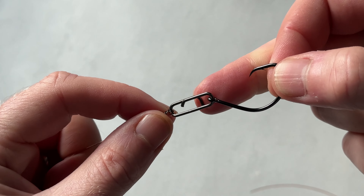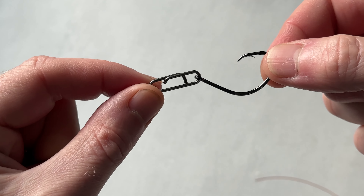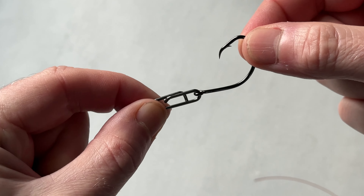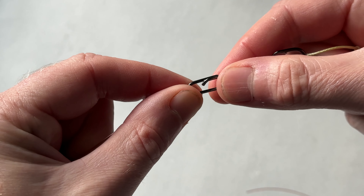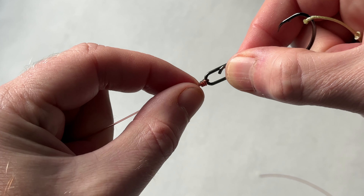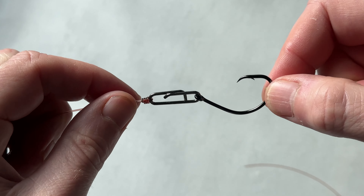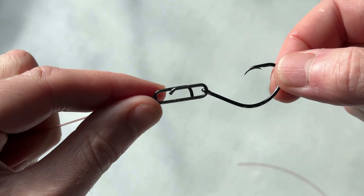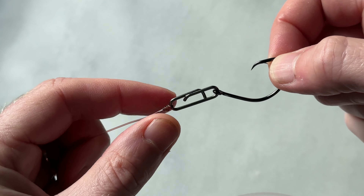All I've done is replace the perfection loop with a Cedra speed clip. So there's the hook — it can still pivot, it can still rotate, it can still do its thing. Initially I did try it with a swivel as well, but I found that was a bit too much. Remember, if you are fishing over rough ground, the minimal components you use in your rig the better — you've got less chance of getting snagged up.